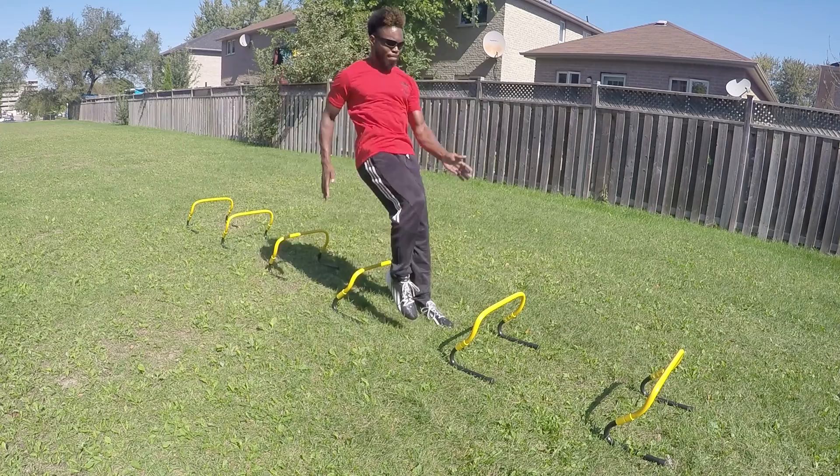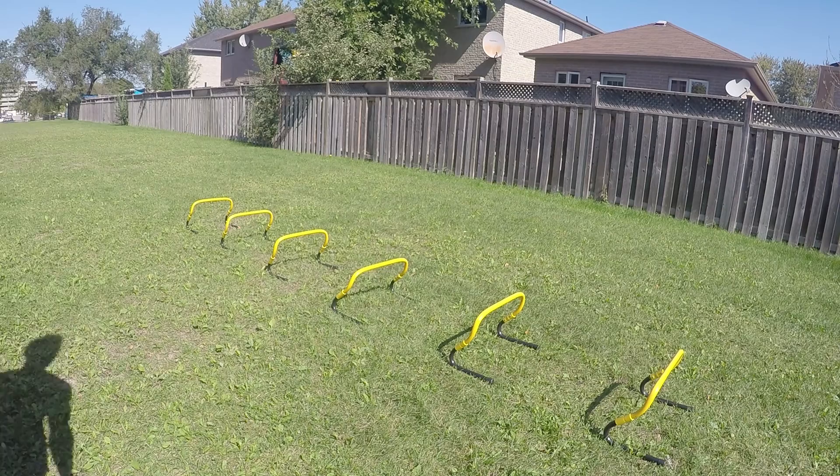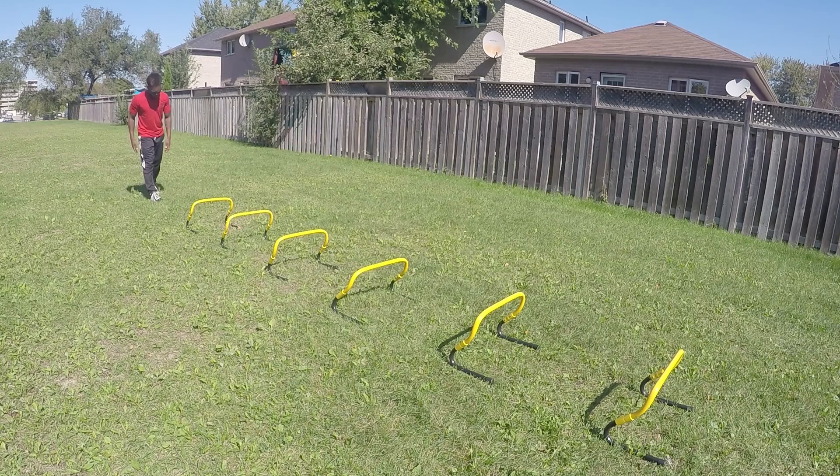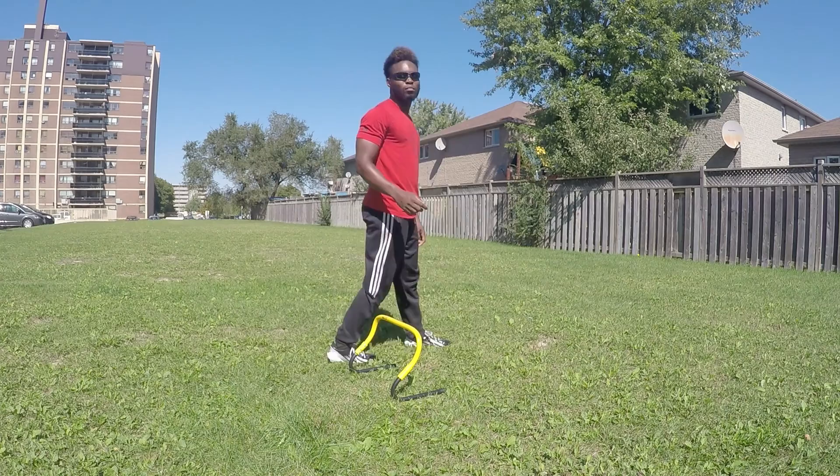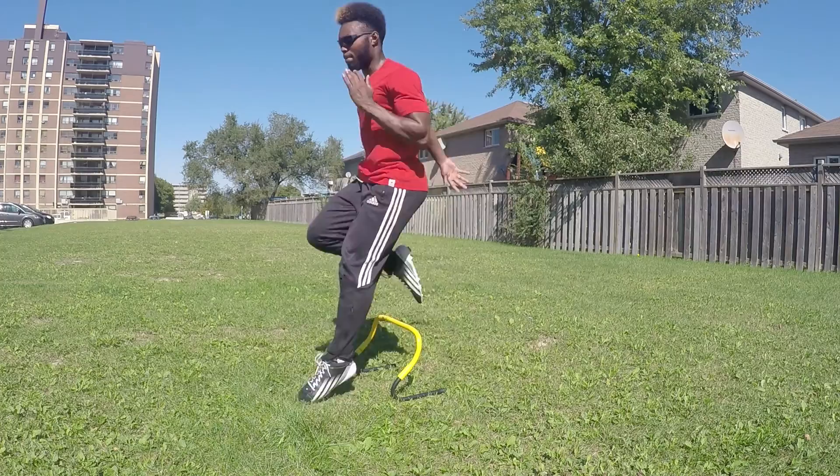This forward-and-back pattern is a lot harder than it looks in practice. It's all about going forward two hurdles and going backwards one, and it really helps to build explosiveness and drive while you're already in motion. One issue that happens when people start out with this drill is — similar to other hurdle drills — you end up clipping your feet. It's not just about tight turnover; it also has to do with balance, shifting your body weight, and comfortability.